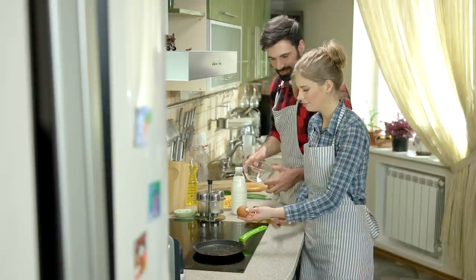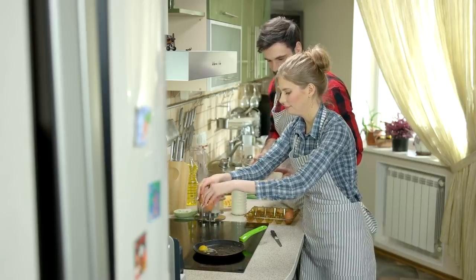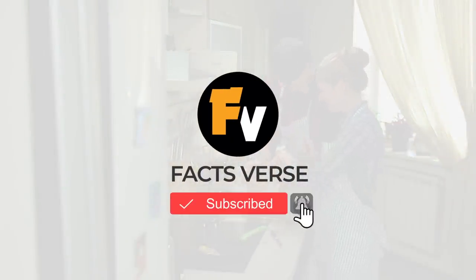We hope these tips helped you organize and clean your home in new ways. Which of these home life hacks did you like the best? Tell us in the comments if you prefer the cleaning hacks or the organizing hacks. And if you enjoyed this video, be sure to click the like button and subscribe to Facts Verse for more great videos.